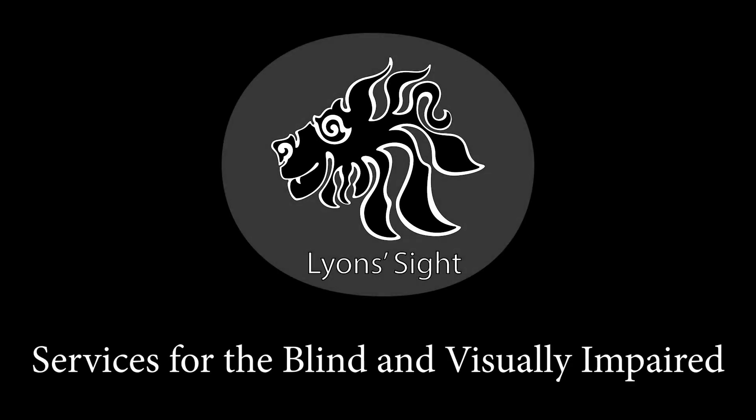Lion Sight — services for the blind and visually impaired. Graphic of a lion's head in black and white on a gray background.